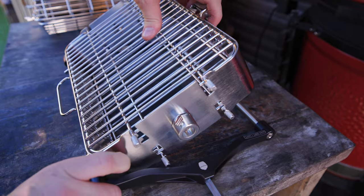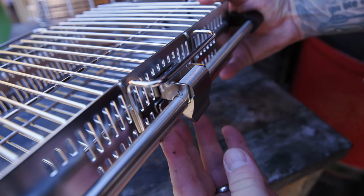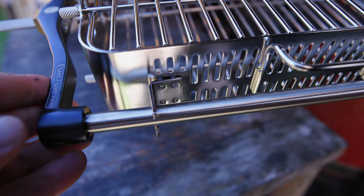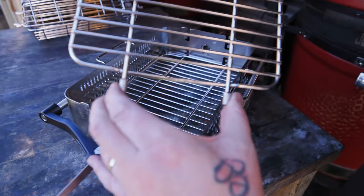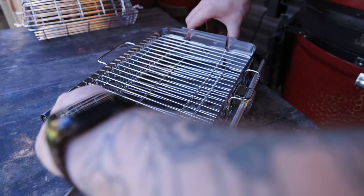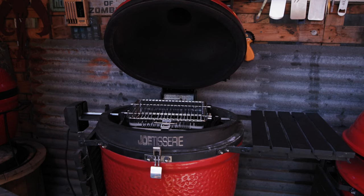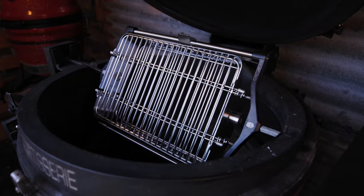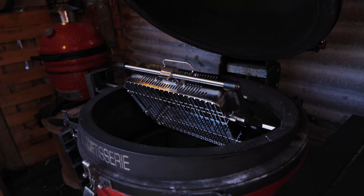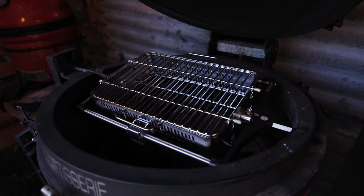It includes a flat basket and a tumbler basket. The flat basket attachment is ideal for whole fish, chicken, duck, and more. The tumbler basket attachment is ideal for wings, fries, and vegetables. Unlike other rotisserie baskets, the spit rod does not interfere with the food, giving you the perfect cook every time. It also has a high-end non-stick finish for quick and easy clean up.